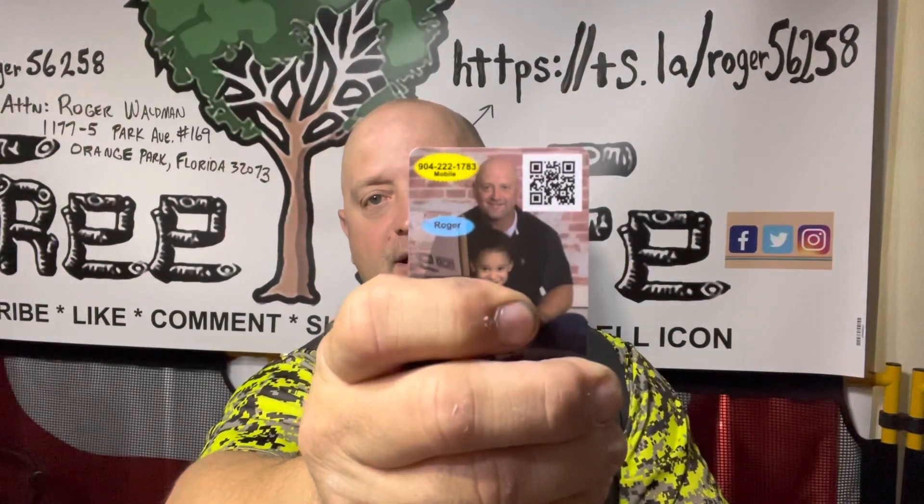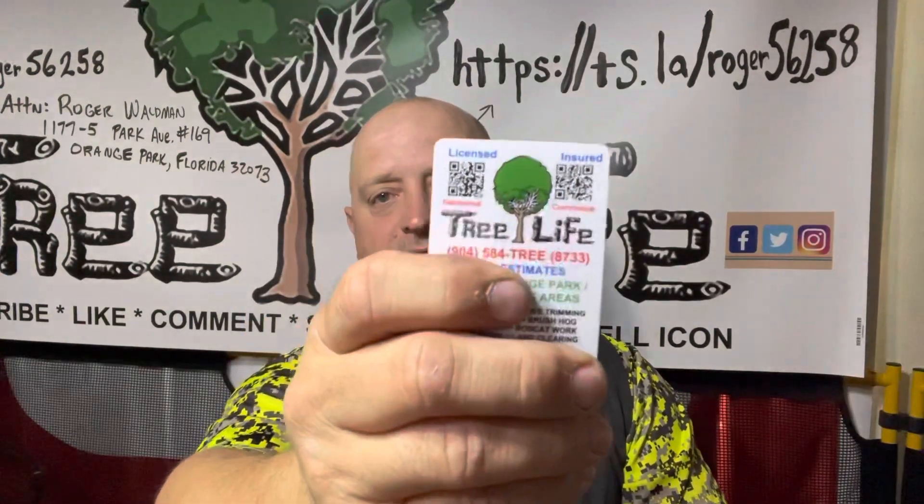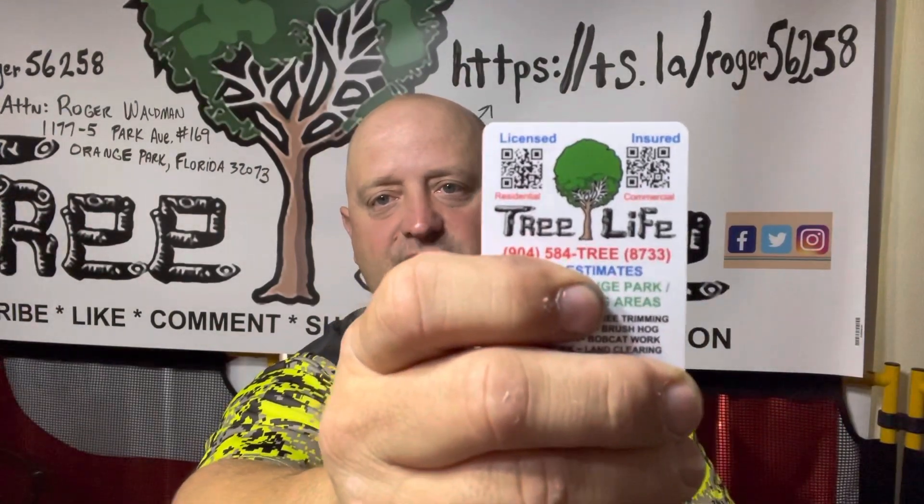It wouldn't scan correctly every time. So if you're putting QR codes on your business cards, put a white outlined square box first. If you have a white background it usually works, but try to scan it first — maybe order a few cards and test it before you order a bunch so you won't waste your money.